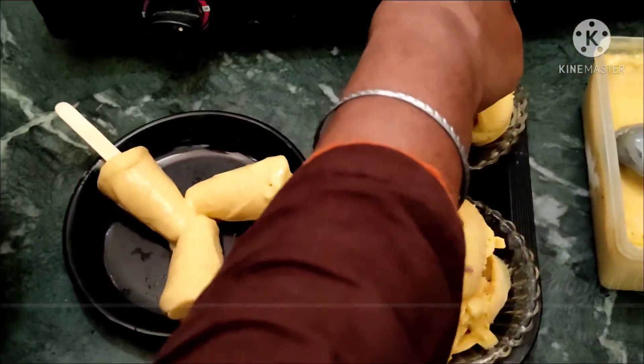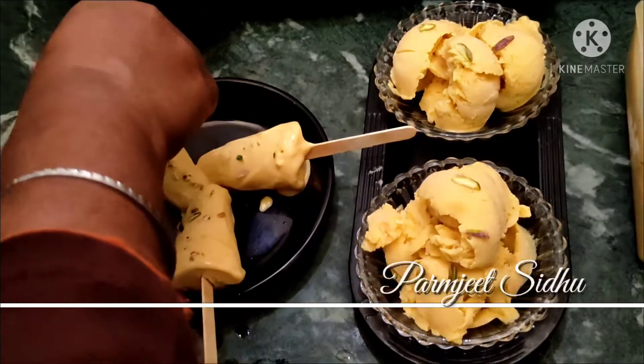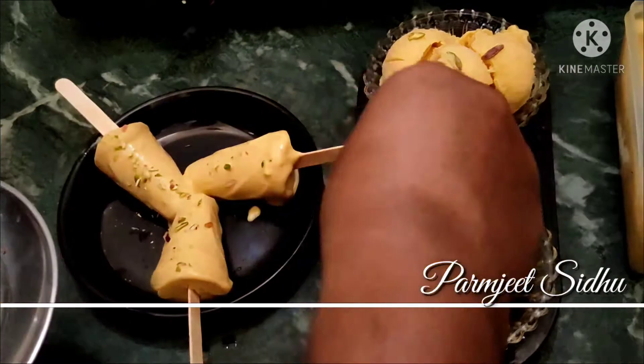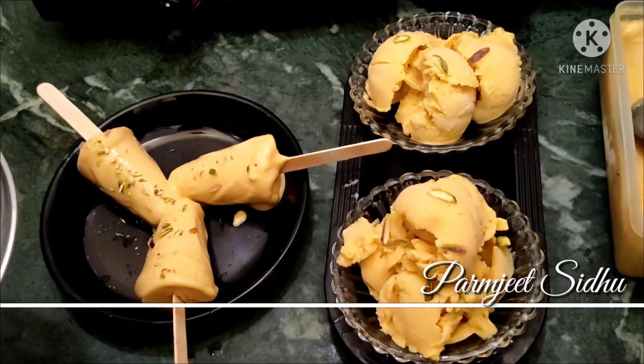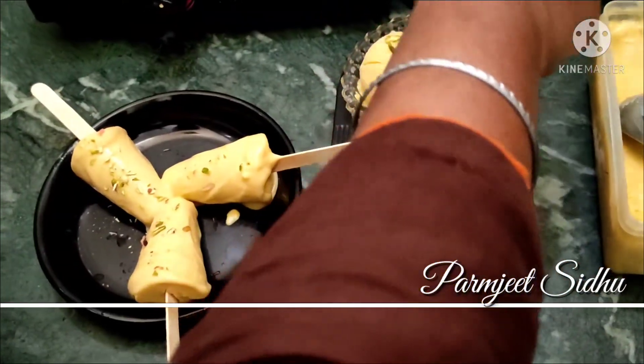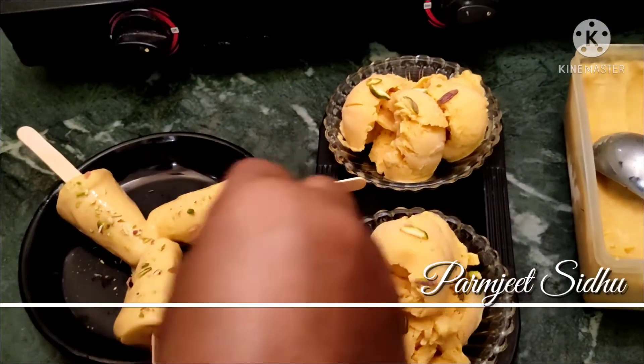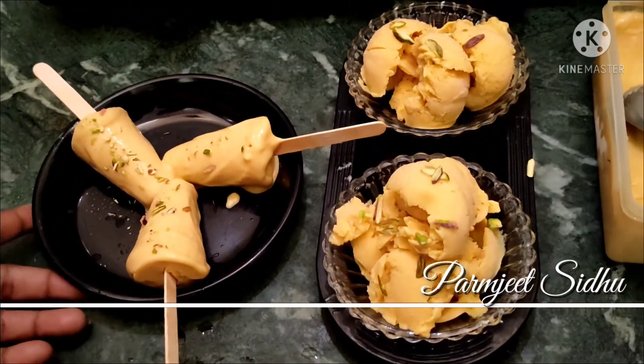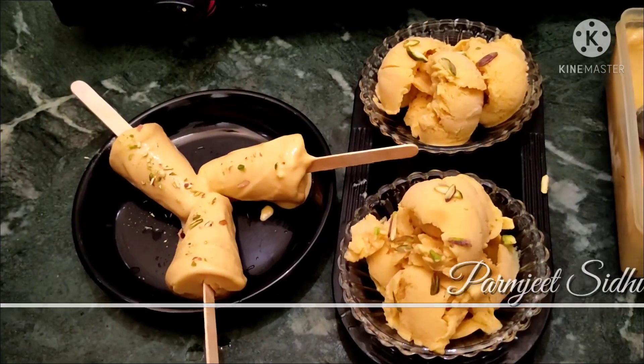The homemade mango ice cream is ready. If you like today's video, please share and like, and subscribe to my channel. If you are watching my channel for the first time, please subscribe. Thank you for watching all my videos.